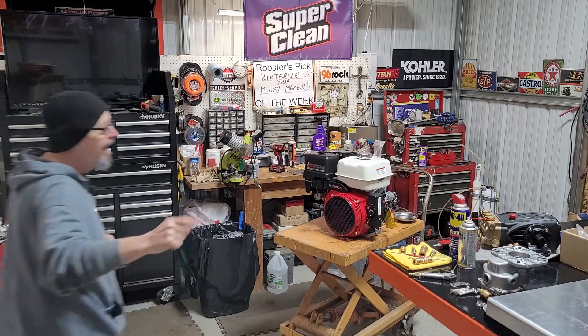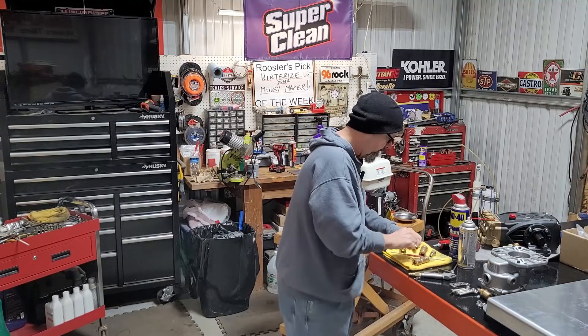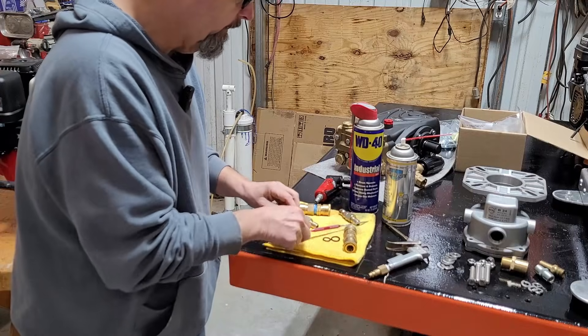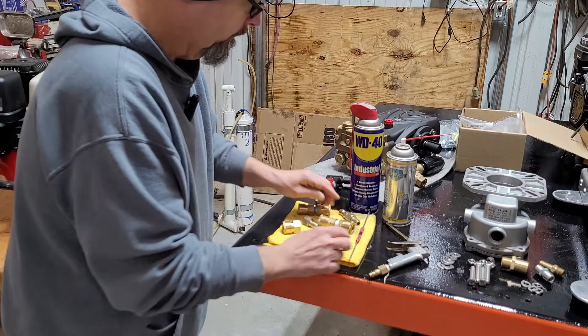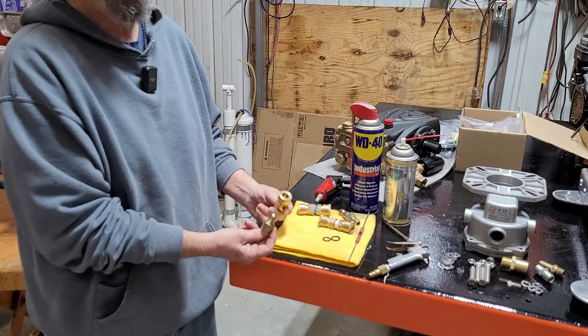Hey, come on in here. I got something I want to cover with you today. I'll talk about these quick couplers — pressure washer quick couplers and how they're serviced. There's some information out there that I don't quite agree with. I'm going to bring it up with you today, maybe steer you in the right direction. Come on in here and take a look. Let's cover servicing these quick couplers.